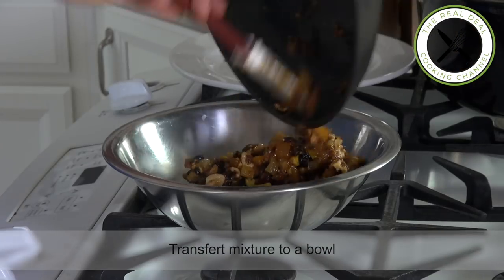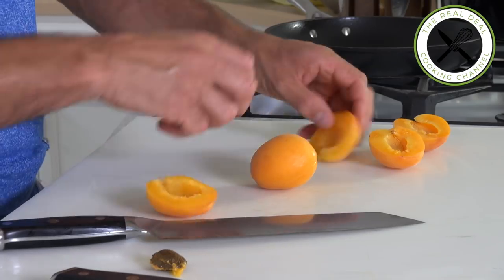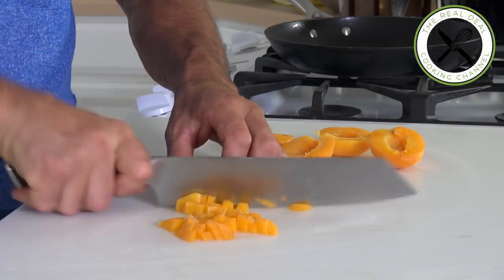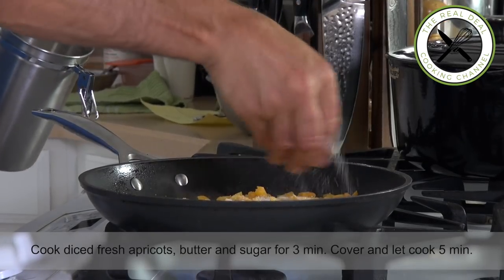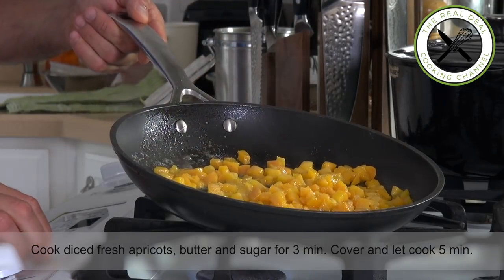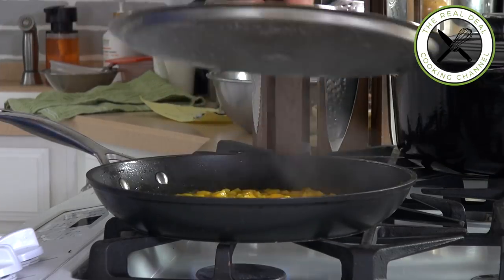Transfer to a bowl and clean the frying pan. Meanwhile, make a quick apricot marmalade: cut apricots into cubes, throw some butter in a hot frying pan, and sauté apricots and sugar for a couple of minutes on high heat. Then put the lid on and let cook for five minutes on low heat. Then mix in the dried fruit mixture.